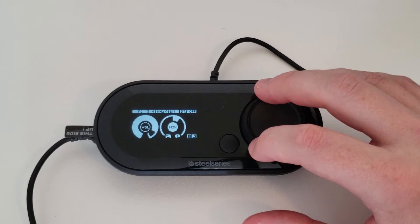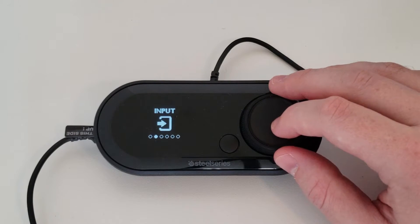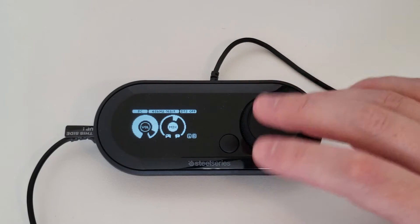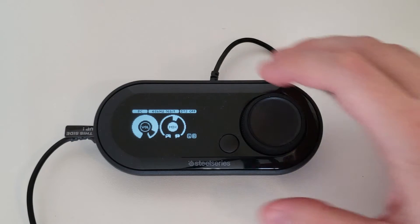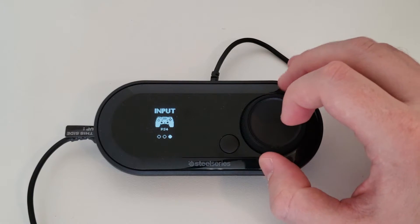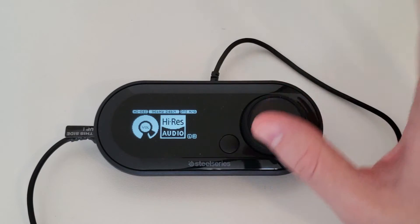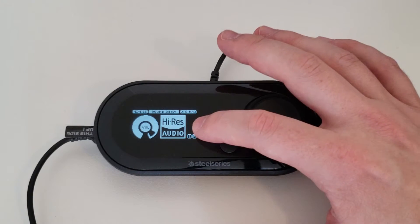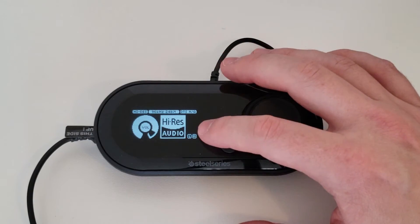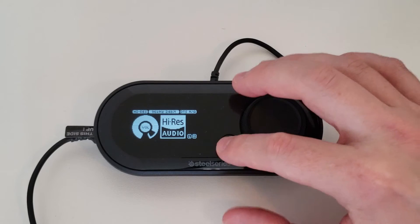One important thing: if you go into Input and switch to High-Res mode, you can access audio up to 96kHz and 24-bit, but this is only available on PC. If that High-Res option appears grayed out, I'm going to show you how to fix that in your PC settings. This is where the best audio comes from on PC. On console, you're going to be pretty much locked at 16-bit audio.